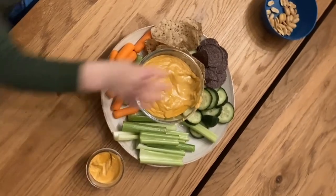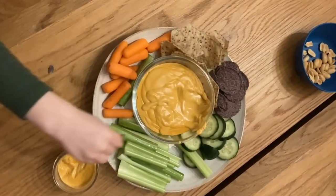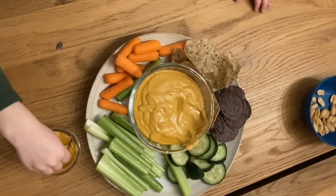Have you made our queso for dinner? Like for kids dinner? It's the best. It's healthy, it's easy, it's quick. And the best part is when you make it, dinner lasts a long time.